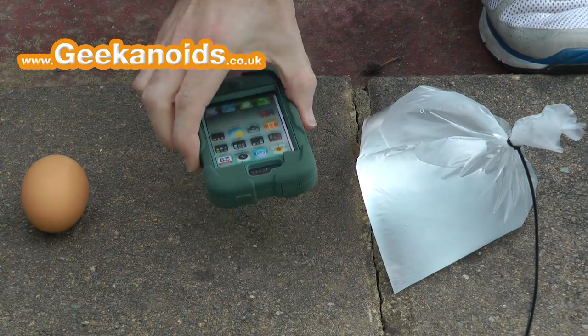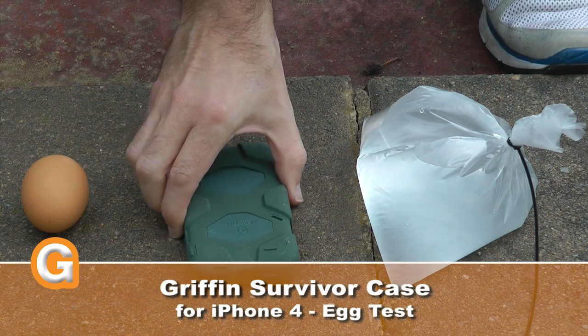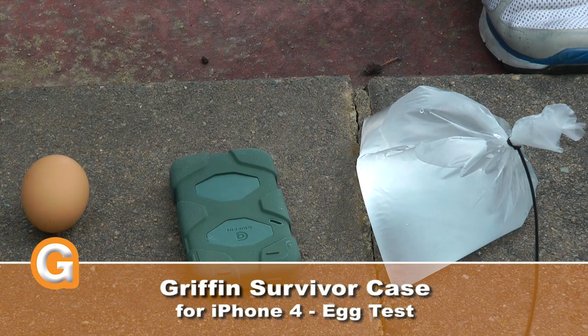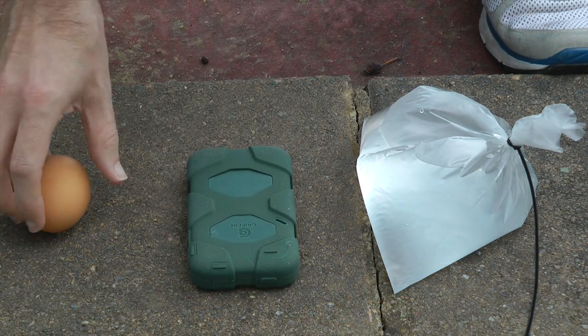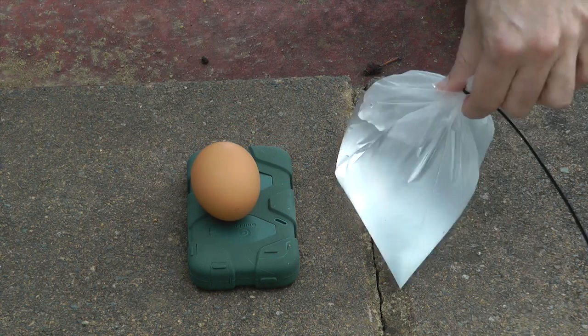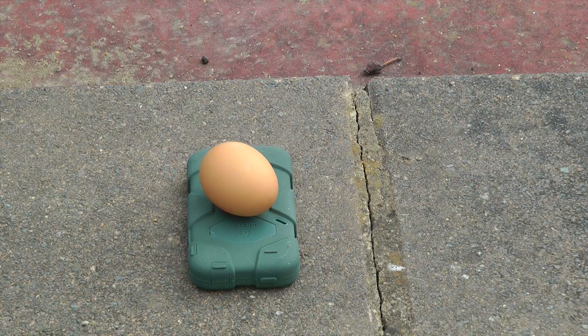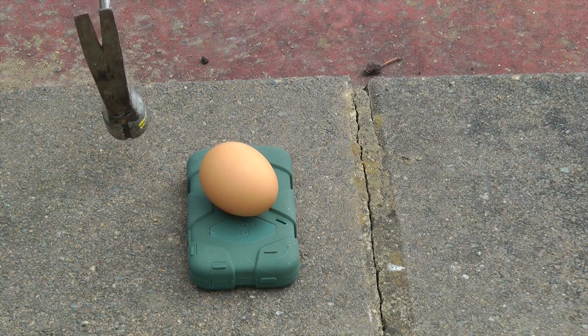Okay, so you chose the egg. Now I'm not going to smash it on the front side because that is just going to be ridiculous — that's going to mean the screen will probably crack. But I'm going to put it on the back and let us smash the egg. Let's move this out of the way and we shall do the countdown: 3, 2, 1.